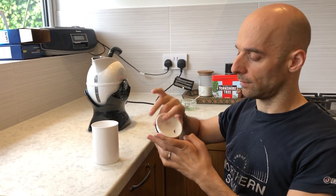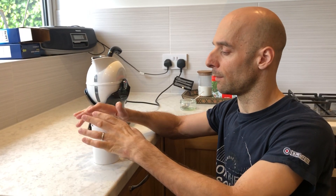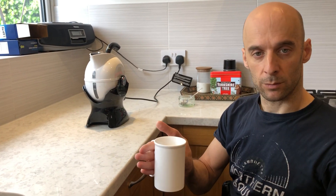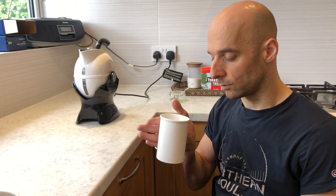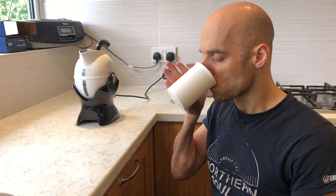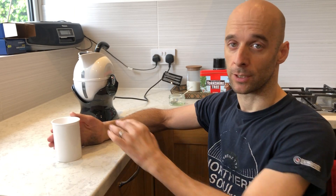This mug also has a top which goes on — it's got a part you can drink from on this side, and it also prevents spillage when you're traveling around. To drink, simply bring it to your mouth and then use your mouth to rotate the cup. So your wrist doesn't need to move at all.